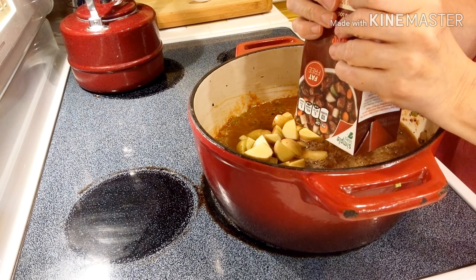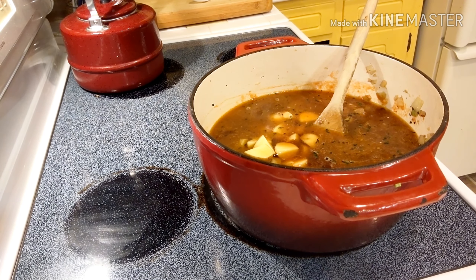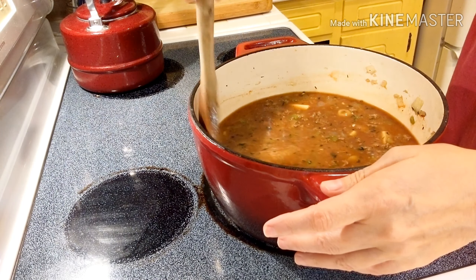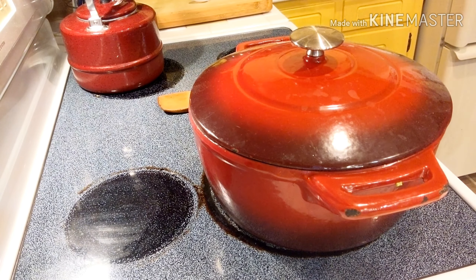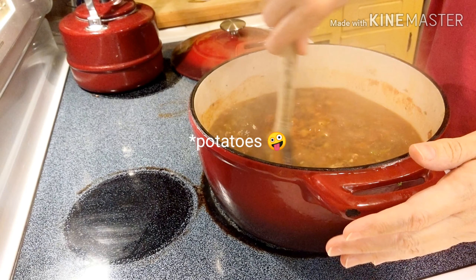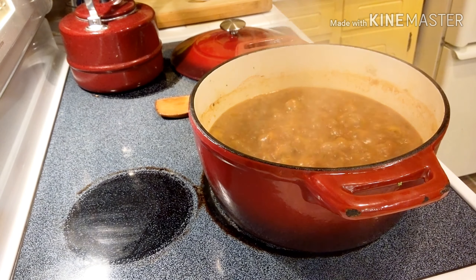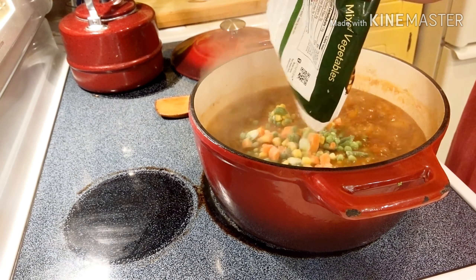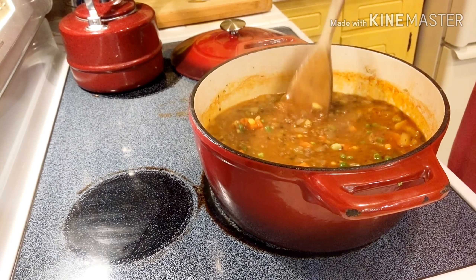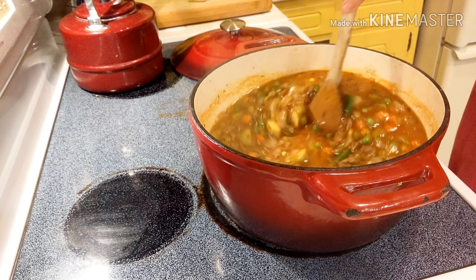Then we will put a lid on this and let it boil until the potatoes have softened. Our soup has been boiling, our tomatoes are all soft, so now it is time to add the final ingredient. I'll dump in a bag of frozen mixed vegetables and then turn the heat off because I'm not going to cook this very long — just let the vegetables come up to temperature with the rest of the soup. You do not want mushy vegetables in your soup.